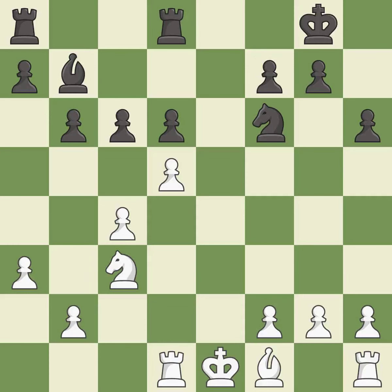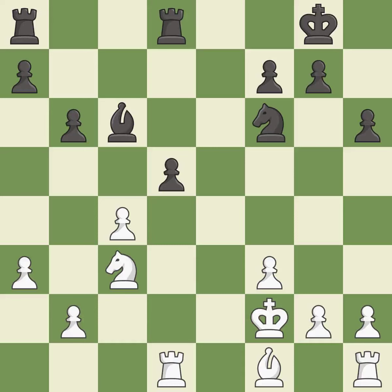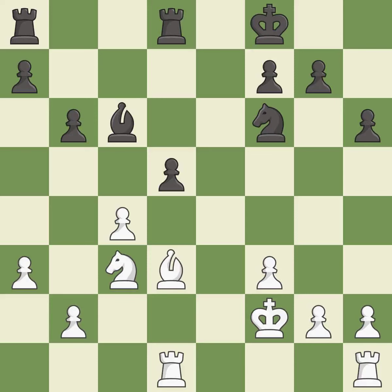Right on target. This is an equal trade. This recaptures. This threatens to take an open file with a rook. This stops the opponent from being able to take an open file with a rook — it is excellent. This is the strongest option. This connects the rooks, which helps them coordinate together in the future.